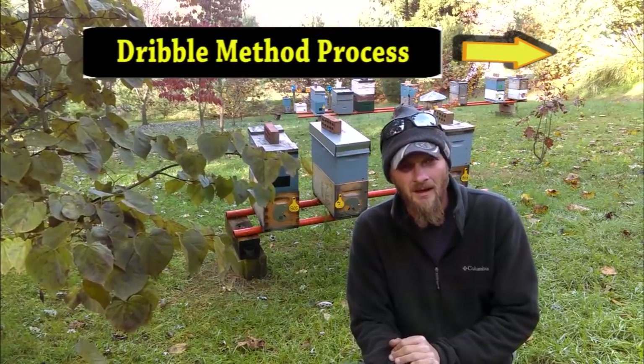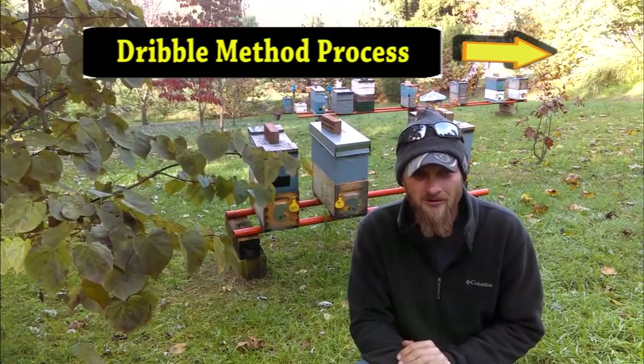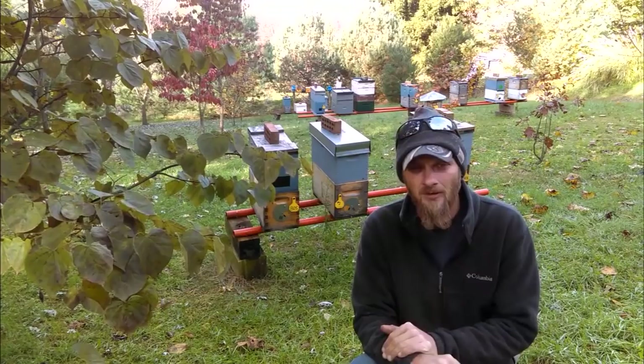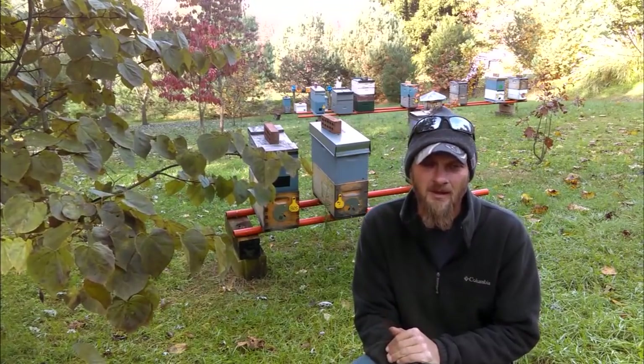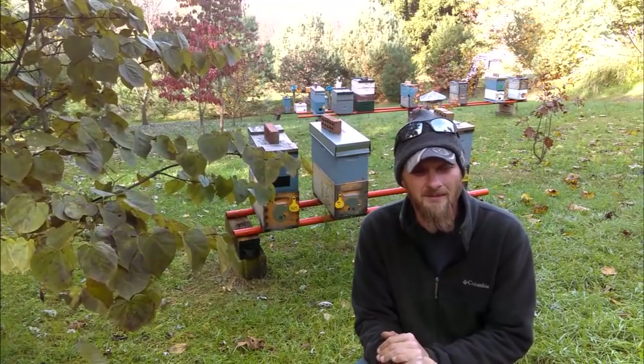Over the last week I've had some more experienced beekeepers send me messages and even comment on the last video. I've learned a couple of things and wanted to point them out — and what better way to do that than a video.